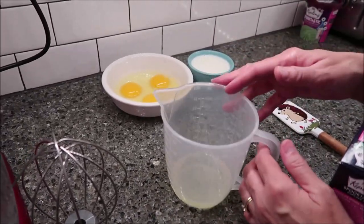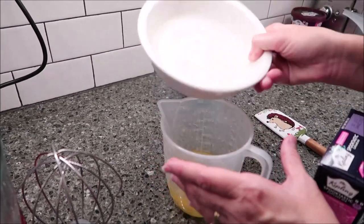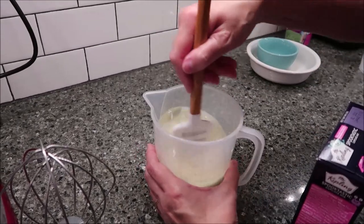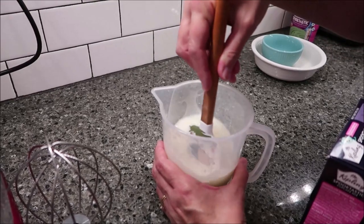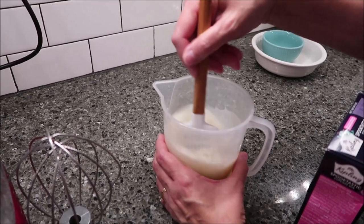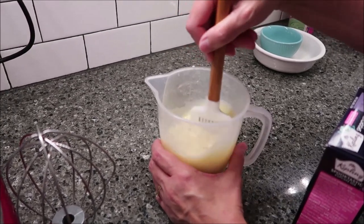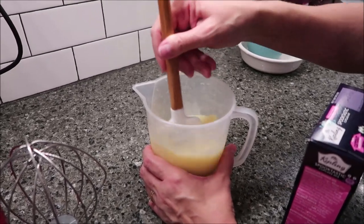The first thing they have you doing in their directions is to combine these three things — your oil, your eggs — in one container. This is a step that American directions do not have, but we've seen quite often in directions in the UK. Our directions normally just have you opening the mix and pouring it all in at one time. I guess they want to make sure everything is combined and that your eggs are broken up before you add them to your mix.